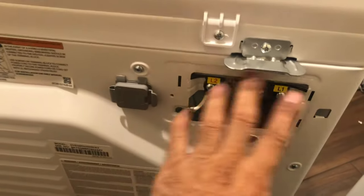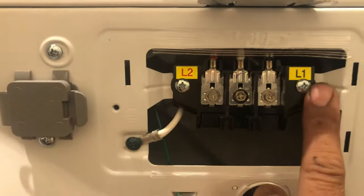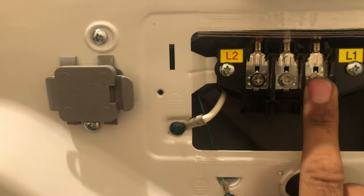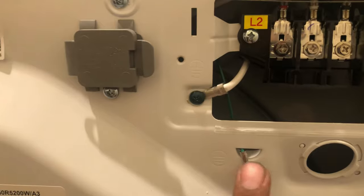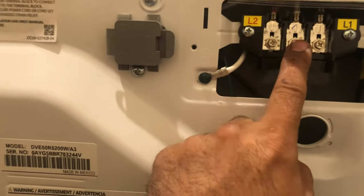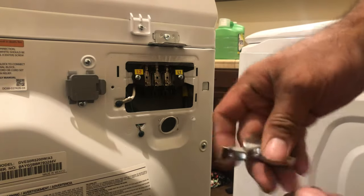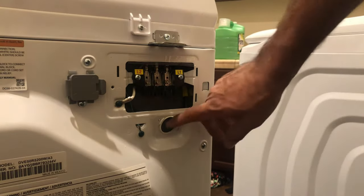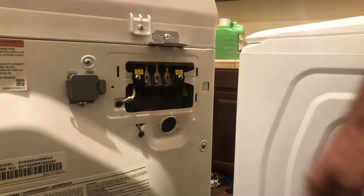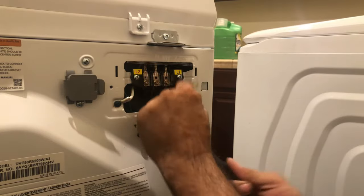For the electrical connection, once we remove the cover you'll see the exposed connections. This is L2 and L1 — you have 240 volts, one phase goes here and one phase goes on the other side. The middle will be the neutral, and for ground you tie it to the chassis — you can ground it here or here. We're going to push the wire through the opening and make all the connections. You can use a quarter-inch socket or a Phillips screwdriver. This cable comes with a rectangular connector but dryers use a round one, so I'm just going to push the cable through directly since this dryer won't be moved around.